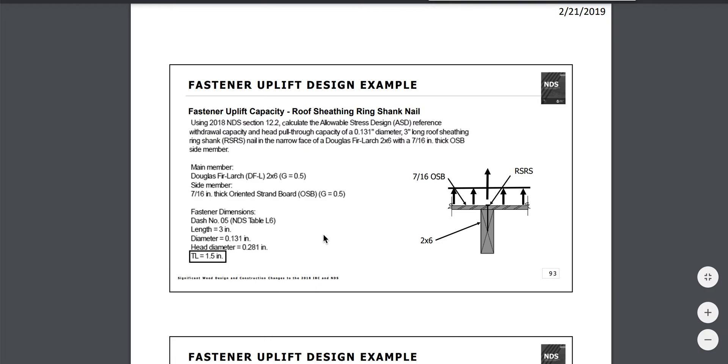I measure 1.5 thousandths of an inch short, so I'm getting 129.5 thousandths — meaning the shank is 1.5 thousandths of an inch shy of the .131 requirement.